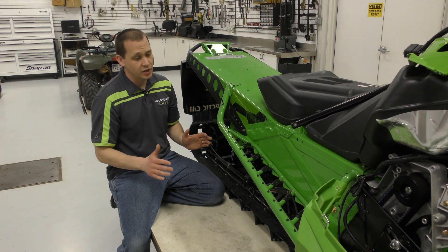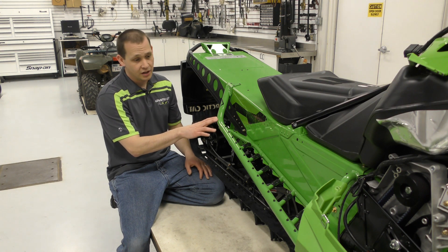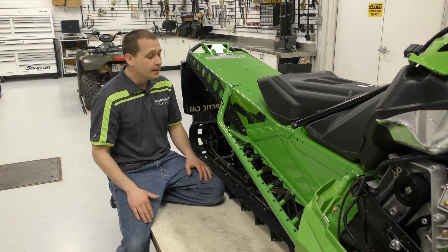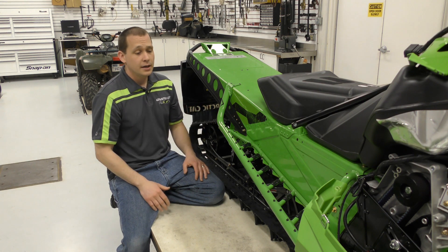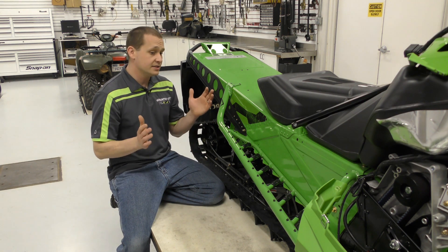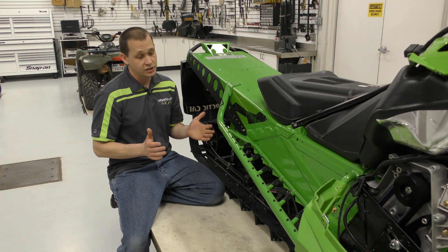Other things the boys have been working on this week is they put the Skins Protective Gear Pro Tube running boards on this machine. This does a few things for the machine — it adds some strength to the running boards, definitely a lot stronger than stock. And depending on your model, it is going to skinny the machine up. Now the mountain cat, it didn't make a ton of difference because it already had the skinny boards on it.